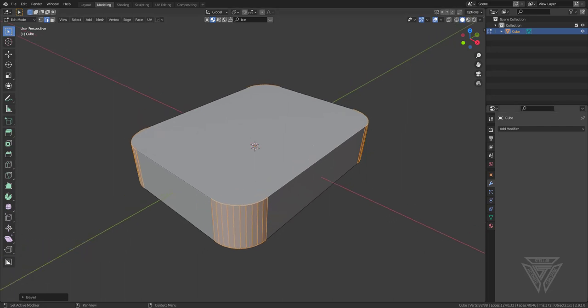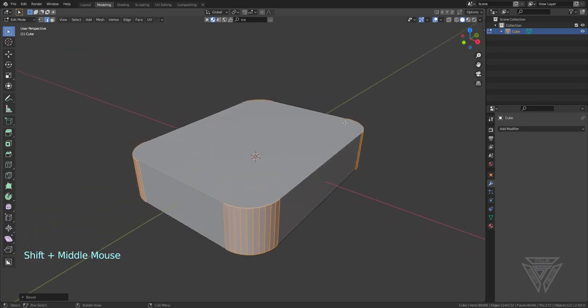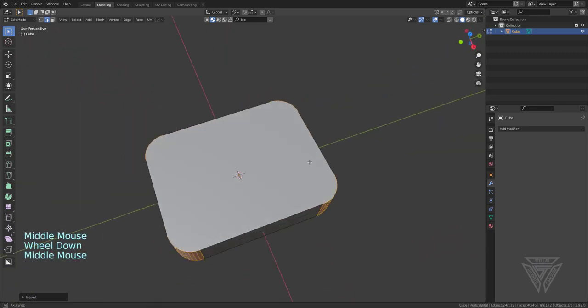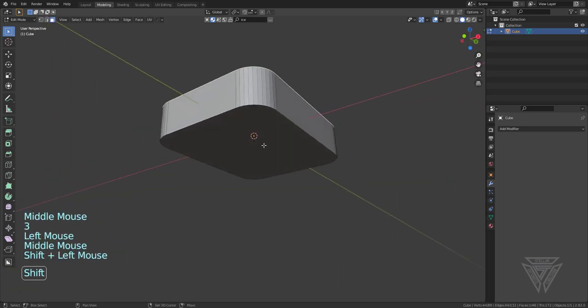I'm going to be making an old tobacco can today, not getting too crazy with it. It's not going to be game ready. I just want to make an old can — something I can take screenshots of, mostly just use for practice of texturing and whatnot. So I just took the default cube and squished it down and stretched it to get a rectangular shape.